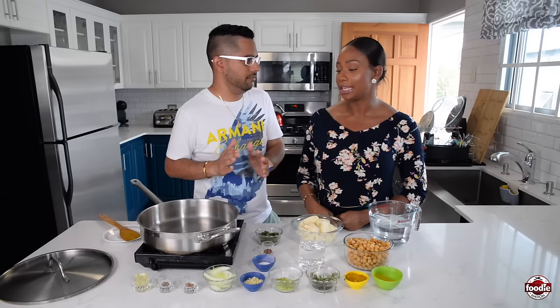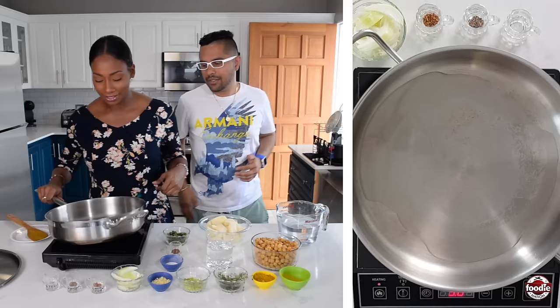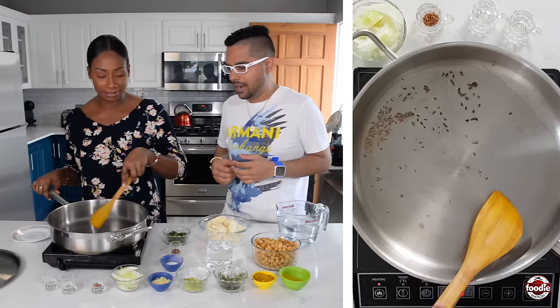Pot on high. We have all the ingredients here. Drizzle about two to three tablespoons of oil inside the hot pan. What we're going to add inside is those ubiquitous jeera seeds — those are the cumin seeds — and we're going to let them toast nicely. Immediately it starts to smell and sizzle up. You don't really need to cook this too long because they burn very easily.